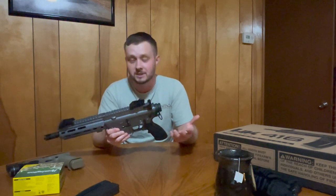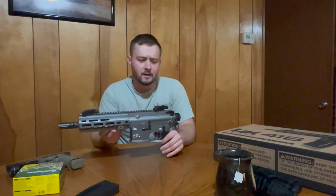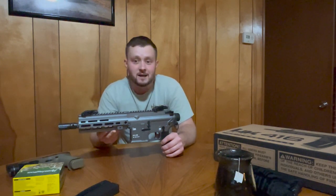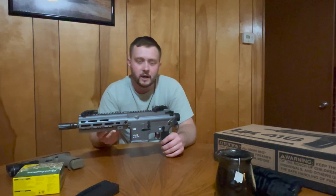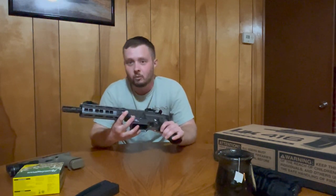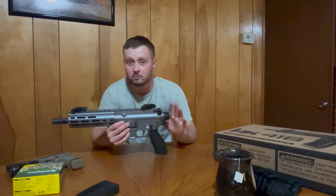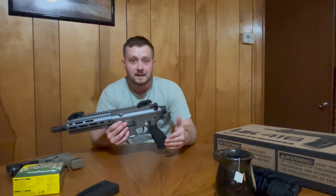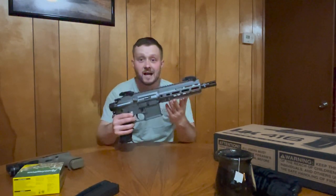Coming in at four and a half pounds, you can't beat that. It's all aluminum, and you do get that custom gray finish because it's the Lipsey's exclusive model. Not every store is going to have the Lipsey's exclusive, but the black model comes in at right around $519 MSRP, which we paid just shy of that. A lot of guns nowadays are going closer to MSRP — kind of like the housing market right now. But at $519, whether you get the black or this Lipsey's exclusive, I don't think you're going to regret that purchase.